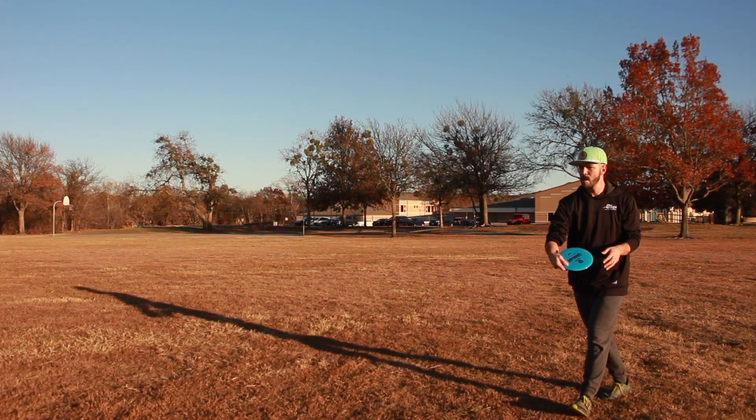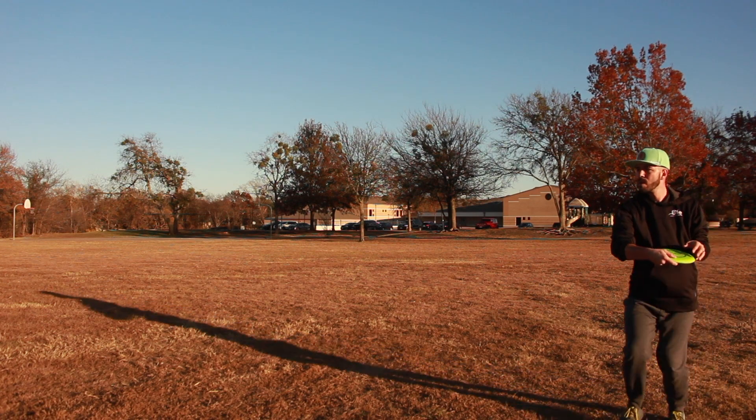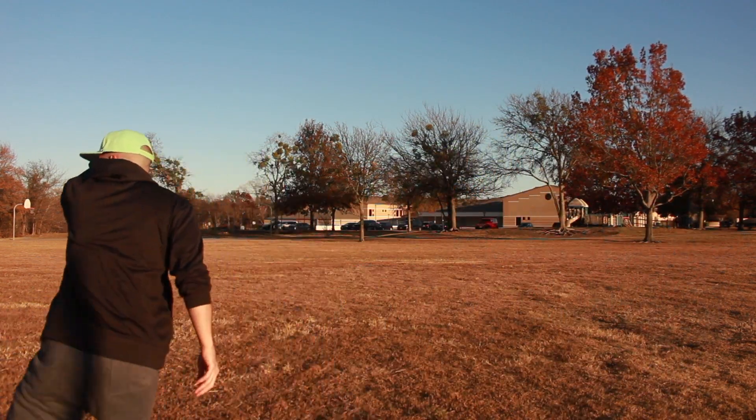If you're not sure what I mean when I say throwing the disc at 10 o'clock, go ahead and check out that video. Personally, one of the struggles I've had recently with my backhand is feeling really off balance when I throw. But once I started employing more purposeful use with my trail arm, I found I was able to get a lot more balance in my throw, and I definitely felt more force behind the disc as it was leaving my hand.